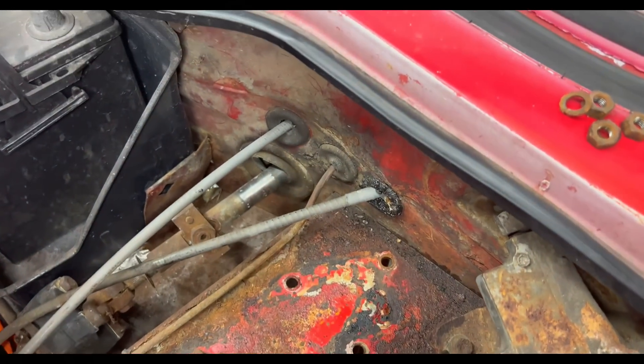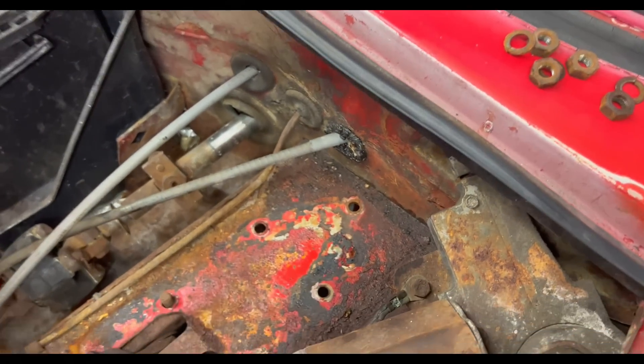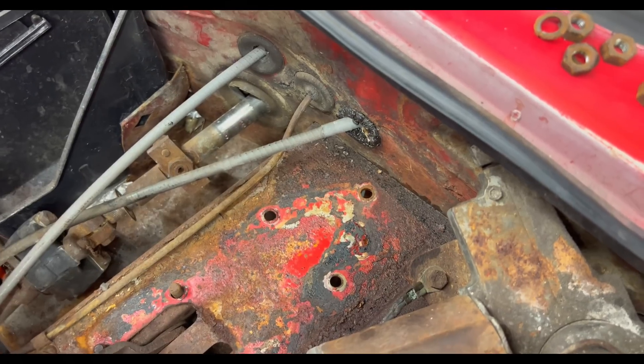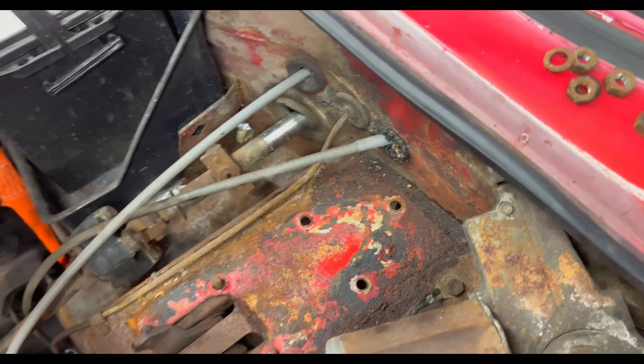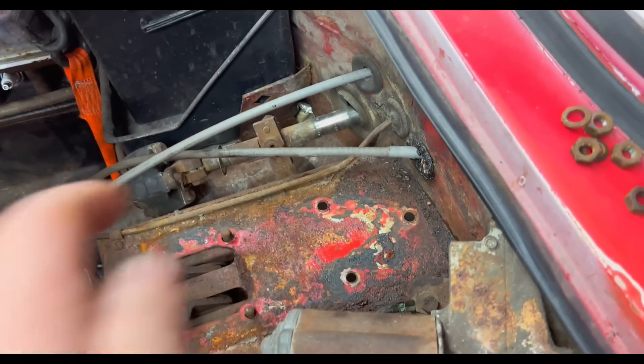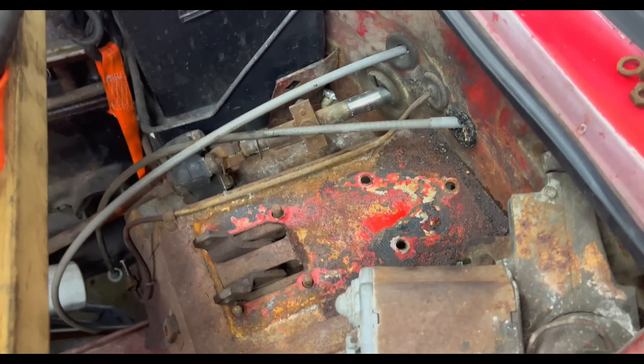Maybe we'll see if we have any grommets to change out on the firewall. I'm not sure if I actually have a new line for the oil pressure gauge switch — I thought I might have ordered one, but maybe not. We need to check on that oil pressure gauge line.